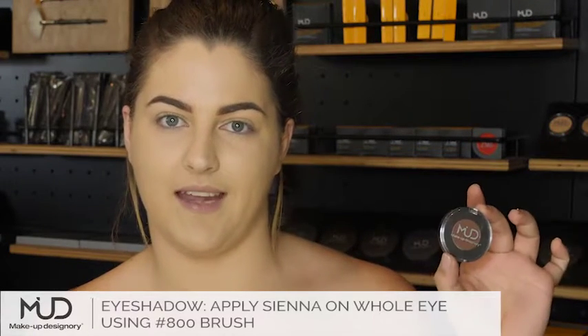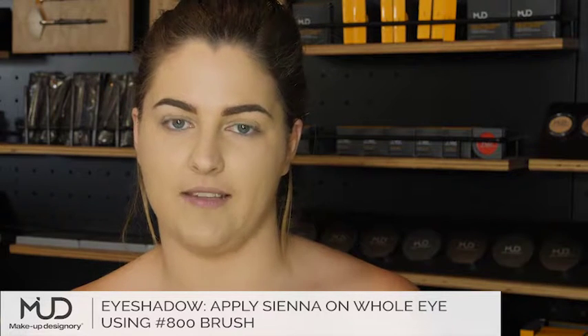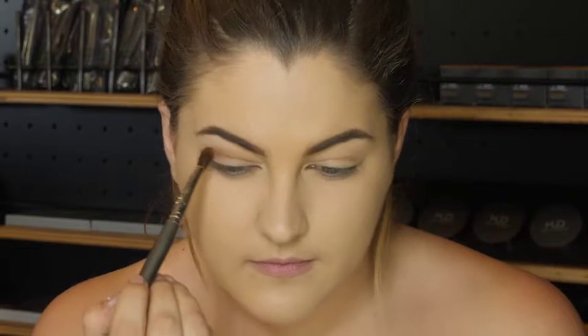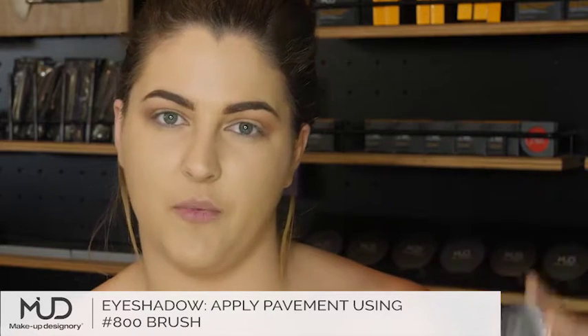I'm going in with the colour Sienna with my 800 brush to create my blending edge. Next, I'm going in with the colour Pavement, just below the drop shadow with the same brush.